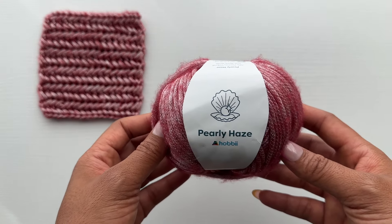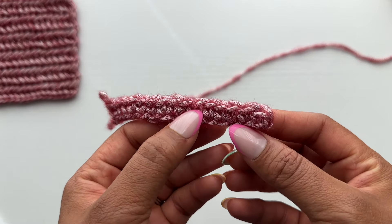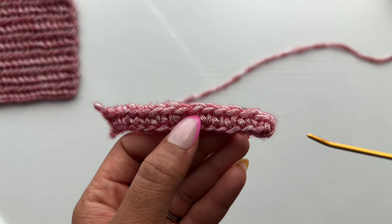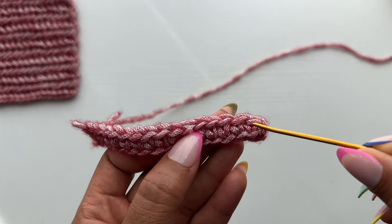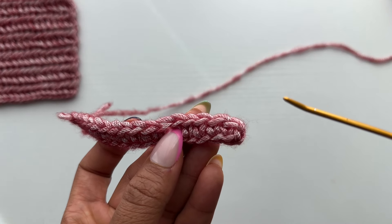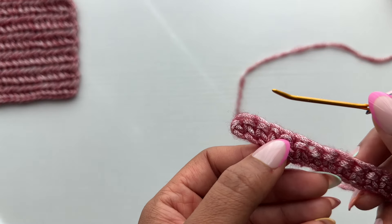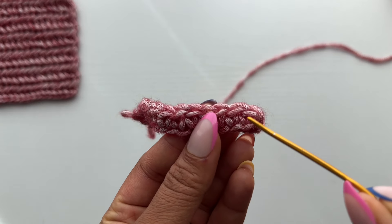Before we get into the tutorial, I'd like to review the anatomy of our single crochet stitch — just the traditional single crochet stitch. This will be helpful for beginners and will also refresh those of us who are more familiar, so you'll know what I'm referring to as I call out the parts throughout the tutorial. First, our turning chain is this area right here. Then this is our first single crochet stitch. The loop right here is our front loop, this one is our back loop, and if you turn the work over to the back there's another loop — our third loop.